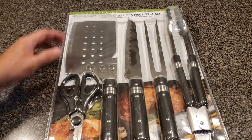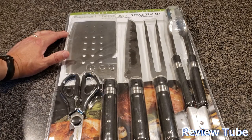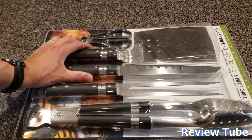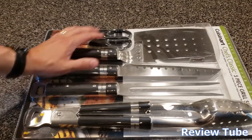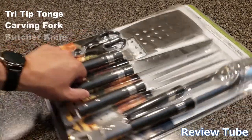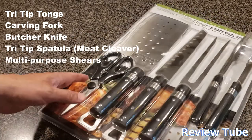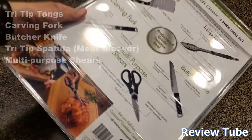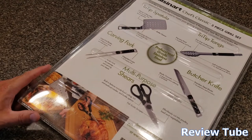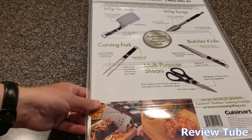Hi everybody, thanks for watching. You're looking at the Cuisinart Chef's Classic five-piece grill set, part of their gourmet outdoor grilling series. It includes five things: a spatula, a set of tongs, a carving fork, a butcher knife, and multi-purpose shears. You can get these at a variety of places online and at some of the bigger box stores. They're not terribly expensive — you can expect to pay probably between 20 and 40 dollars depending on the particular deal you get.